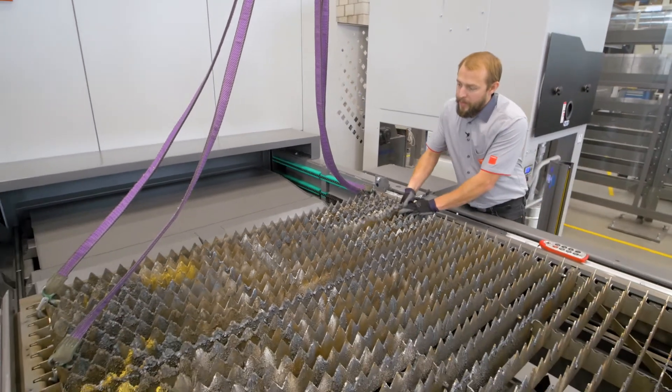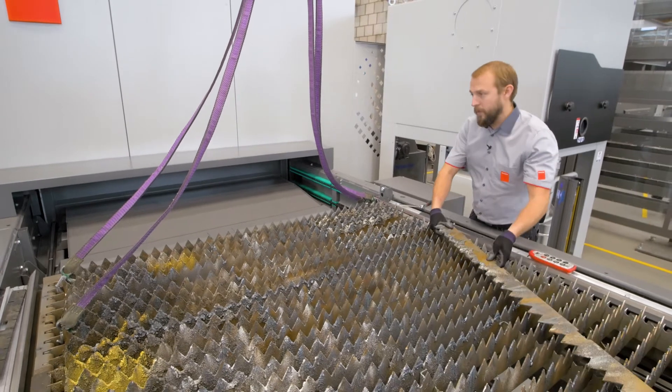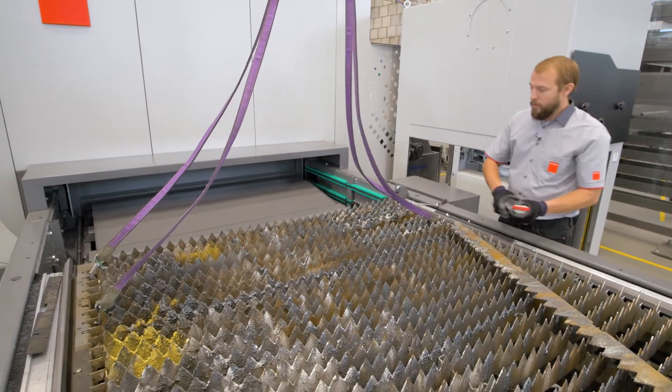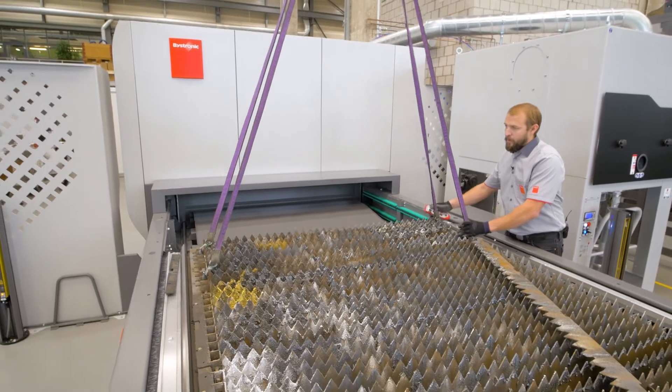Now I can replace one single cutting grid by itself very easily. Or with a crane, very easily remove an entire element.